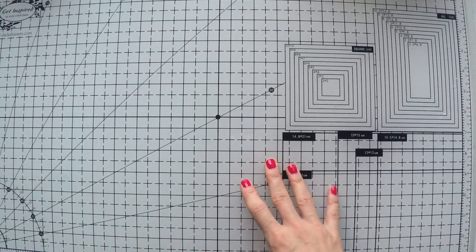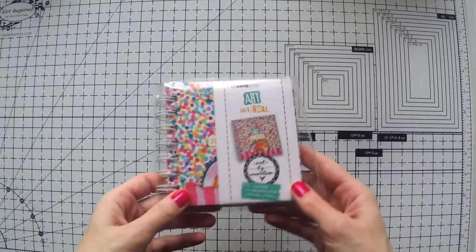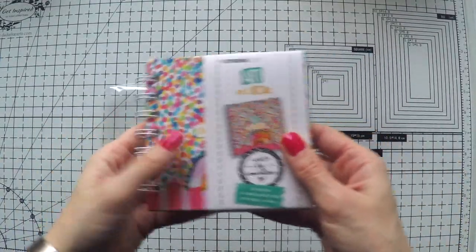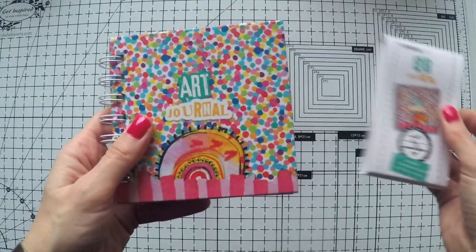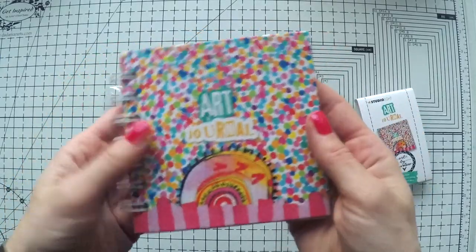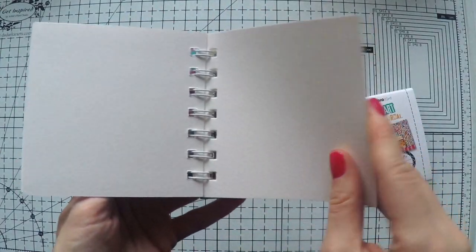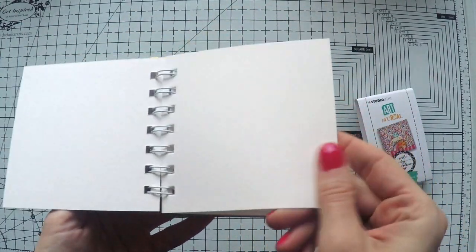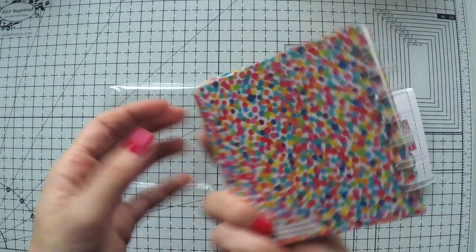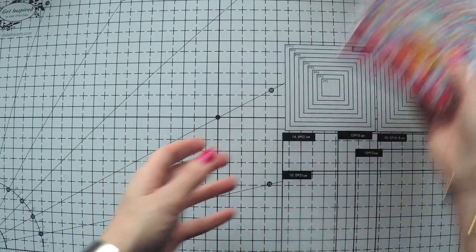First I have the cutest little journal — it comes in a package and this is a mini journal. Look how cute it is, smaller than my hand! I'll definitely play in it. The papers are very thick, I think watercolor papers, and there are lots of pages to play in. It has the confetti design that she uses a lot in this collection — love this.